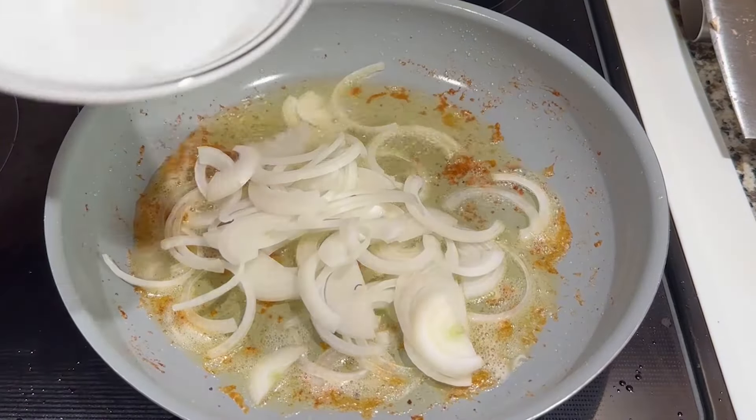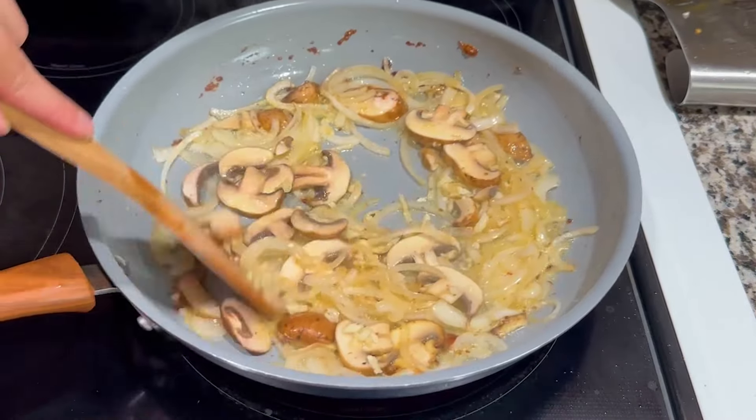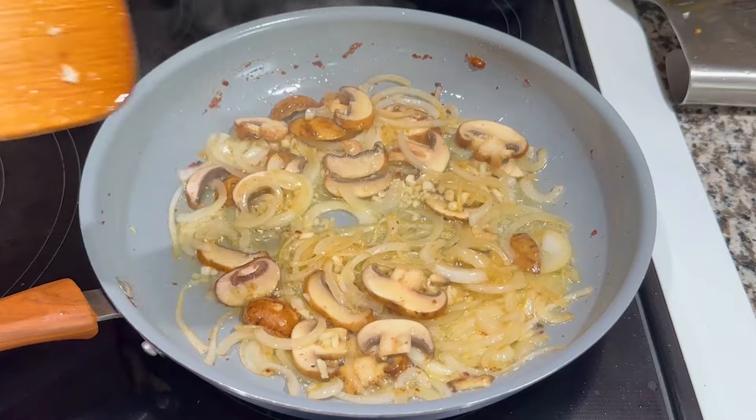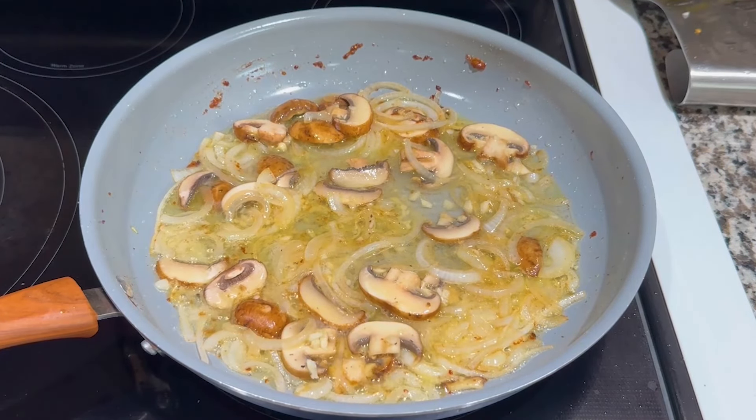Add the onions and mushrooms and cook for 2 minutes until the onions become translucent. Add in minced garlic and cook for 1 minute. At this point, the next step is to add flour to create a roux, but I forgot to do this.